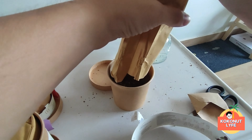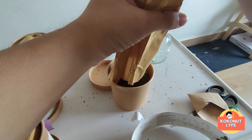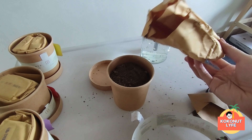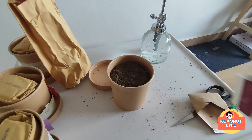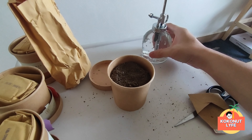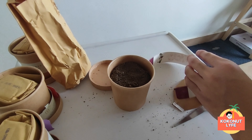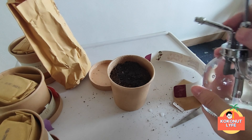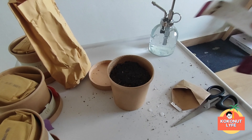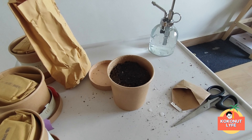Then we level it out. Okay, let's continue to the next step. After covering the seeds with the remaining growing media, we will water them with enough water. Let's try it. Okay, we have done the spraying. Next, we will ferment/incubate the seeds by covering the surface of the paper cup with plastic or paper for 3-4 days, so that the moisture of the growing media stays stable until the seeds germinate.